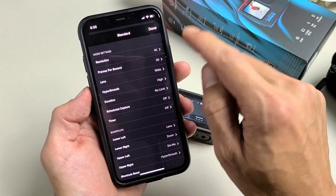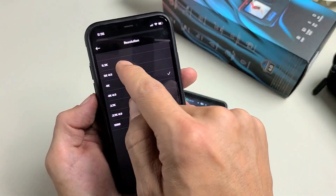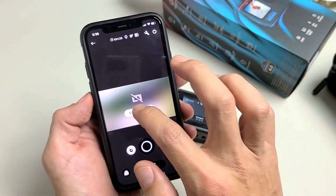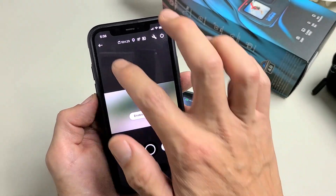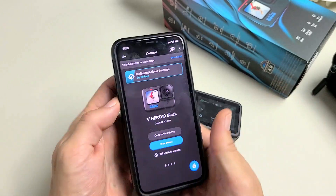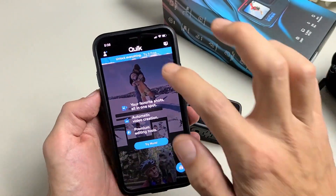Let's see if we can get the 5K on there — go to resolutions. There's 4K right there, and 5K or 5.3K up here as well. So there we go, we are ready to rock and roll. Pretty simple. Any questions or issues, just comment below. Good luck.